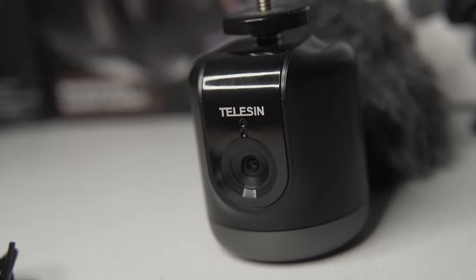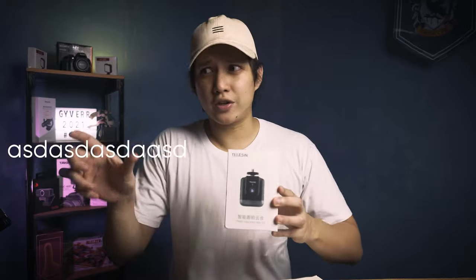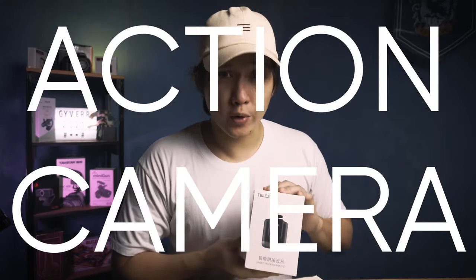In this video we're going to take a look at their newest product, which is the Telsin Smart Tracking Device 360 Pan Tilt — with their device code — but yeah, it's basically a smart tracking device used together with your mobile phone, GoPro, or maybe some other cameras.